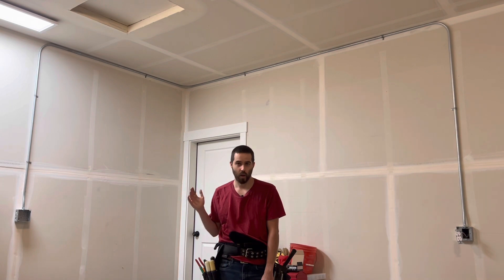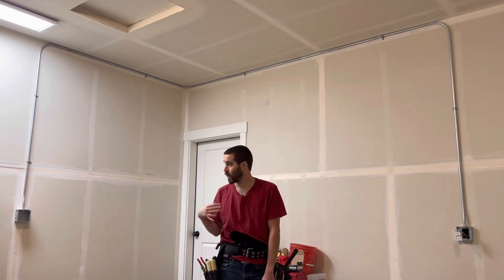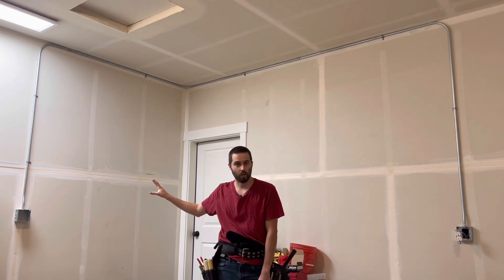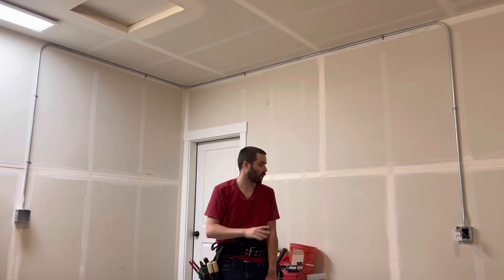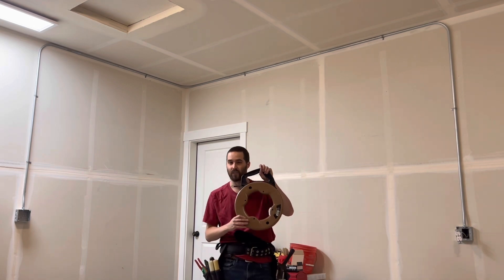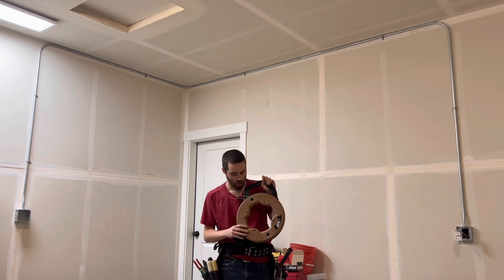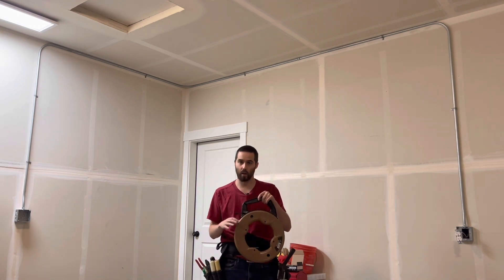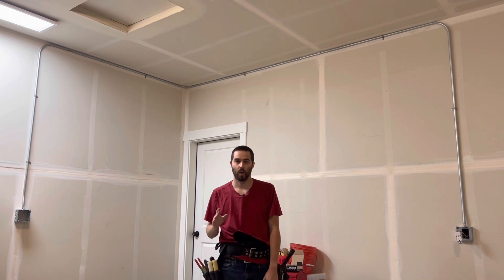So today I'm going to show you how to get set up for a wire pull from one box to another box. We're going to be using a fish tape — I got this several years ago from Lowe's. This is called a fish tape and it is commonly used by electricians.